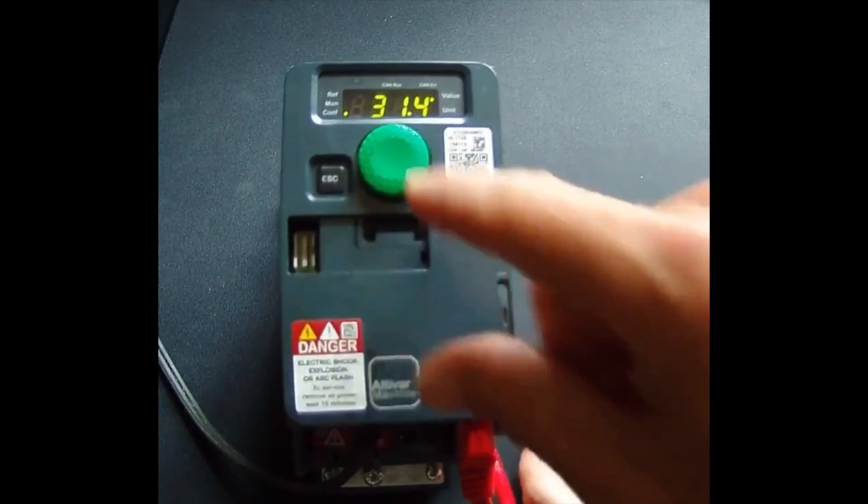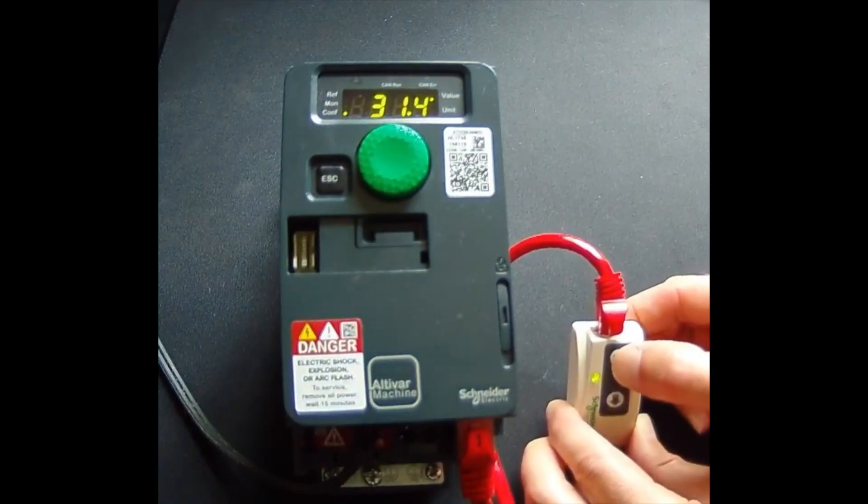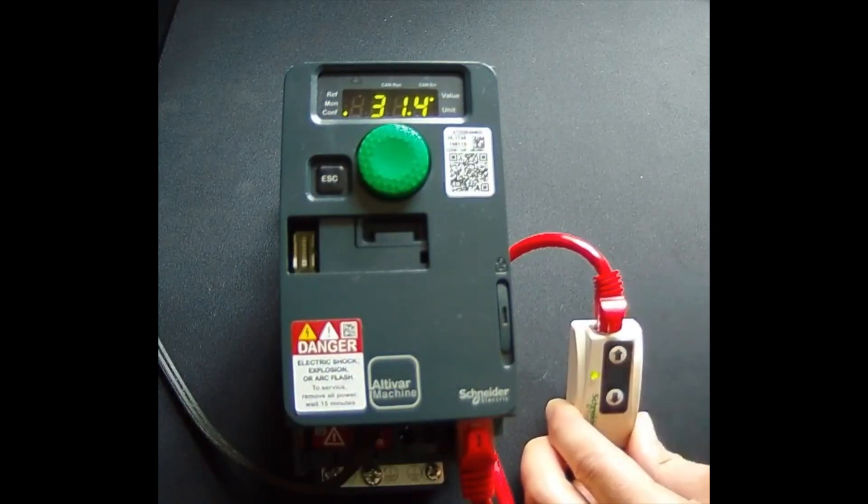Now I've changed the acceleration to 31.4. I'm going to tell it to store the parameters back to the device. You'll see that parameter gets set pretty quickly. The overall process is again about 30 seconds to be completed. Once the light stops blinking, you're done.